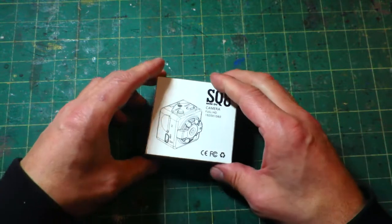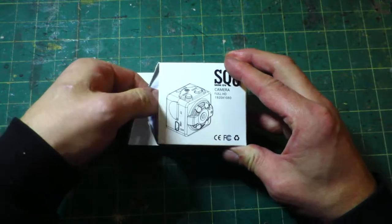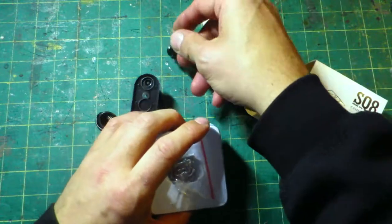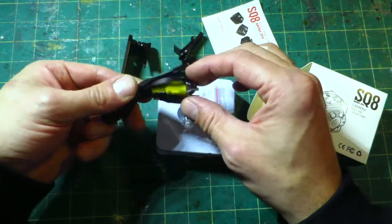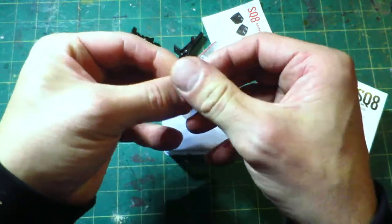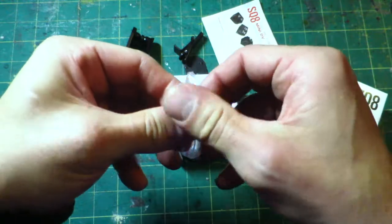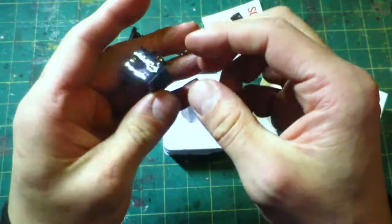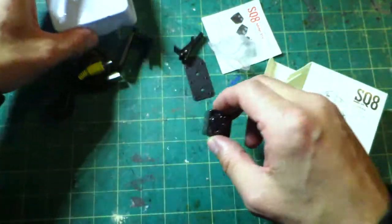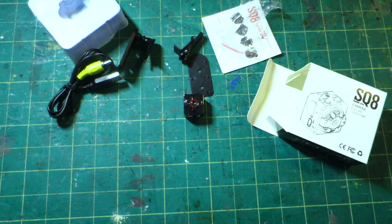It's an exceptionally small camera. In the package you've got the instructions, a clip, a mount, USB and video-out lead for charging and viewing. This is the camera — it fits in one of these squares on my cutting board.